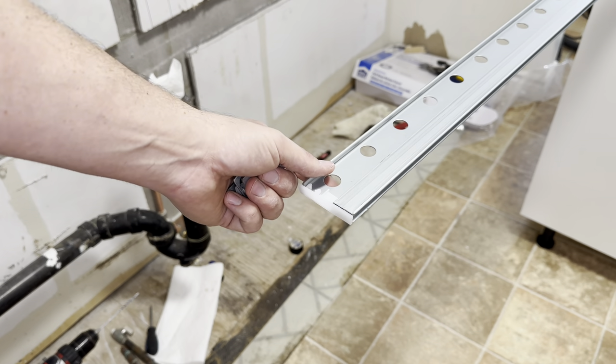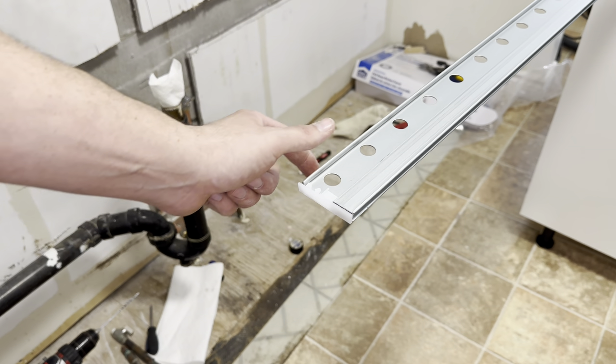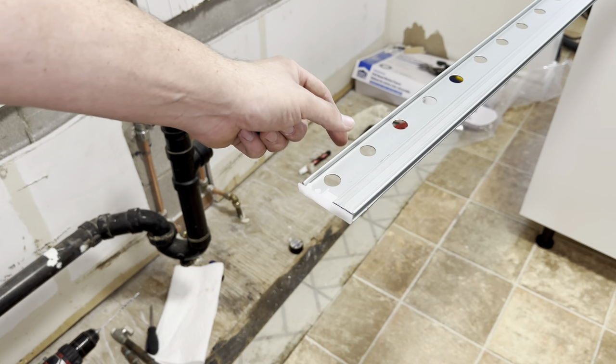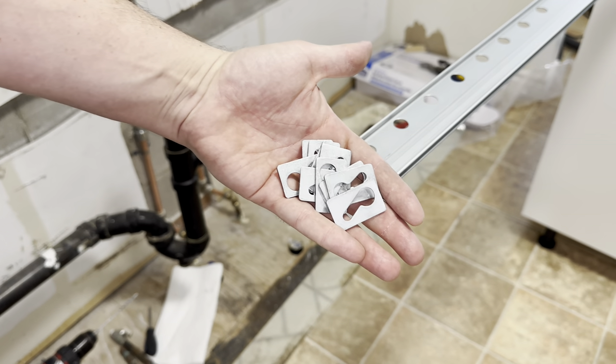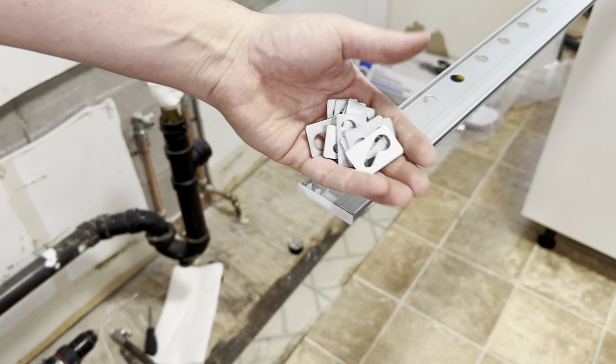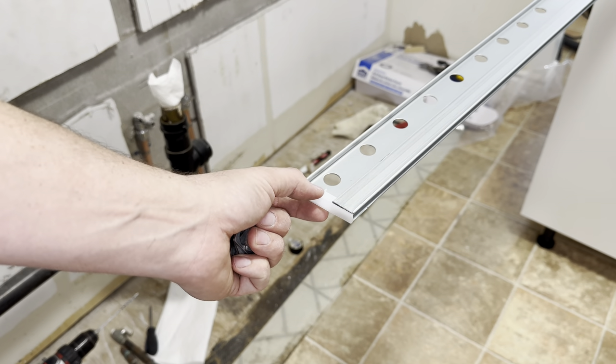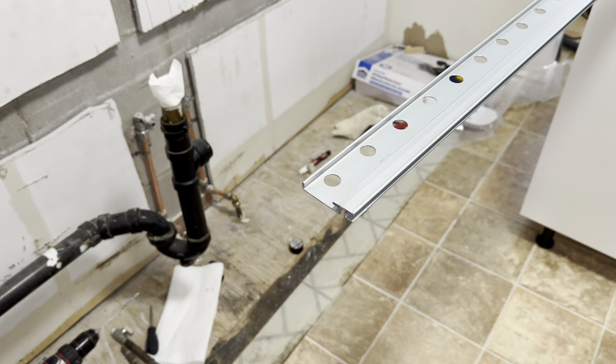These rails come in 84 inches and they can be cut. If you do need to cut it, I find an angle grinder is the best way to go because it's quickest and easiest. When you open it up, it comes with all these tabs — we'll show you how to use them. It comes with instructions and these little plastic pieces; I just take them off before we install.